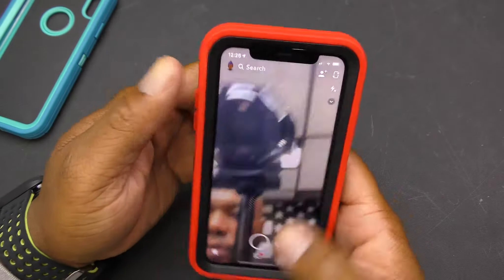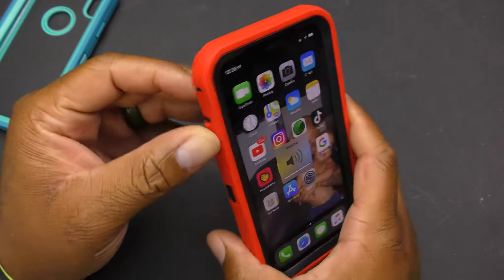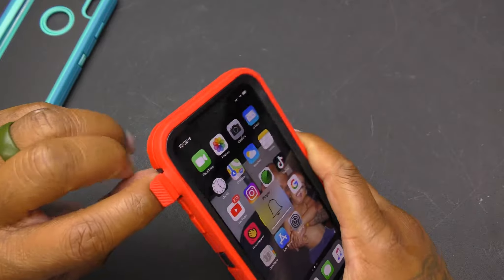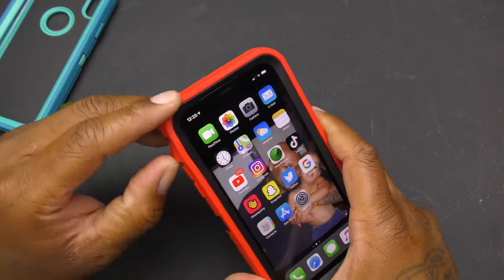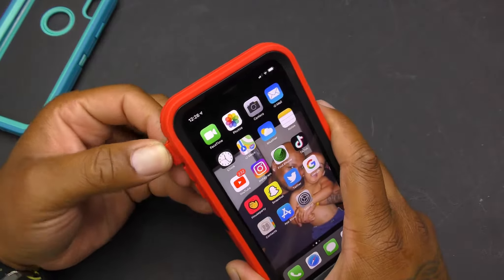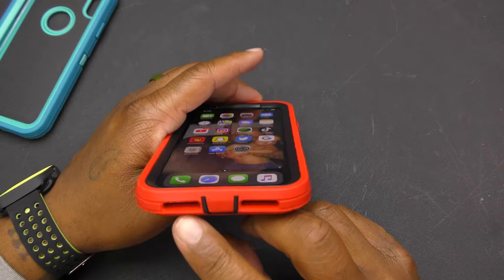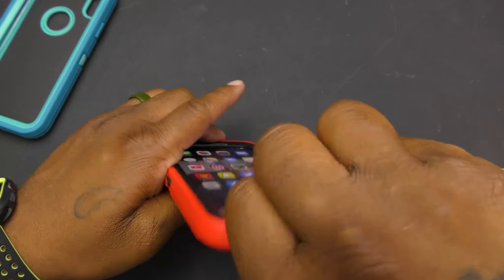Your power button works. You can check that out. Volume up and down works. The mute button placement is decent — I like it. Sometimes it can be a bit tricky to get to with certain cases, but you can get to it. Your dual speakers are at the bottom.